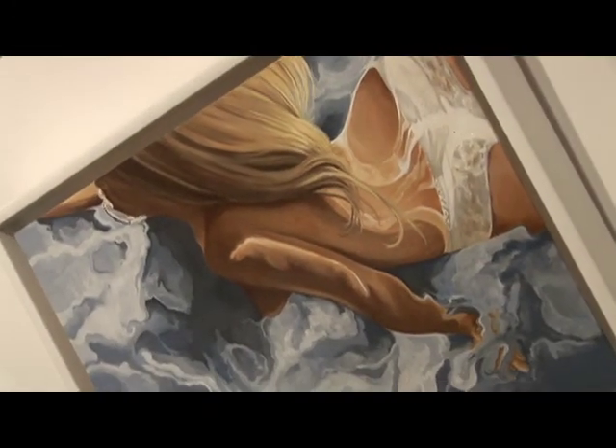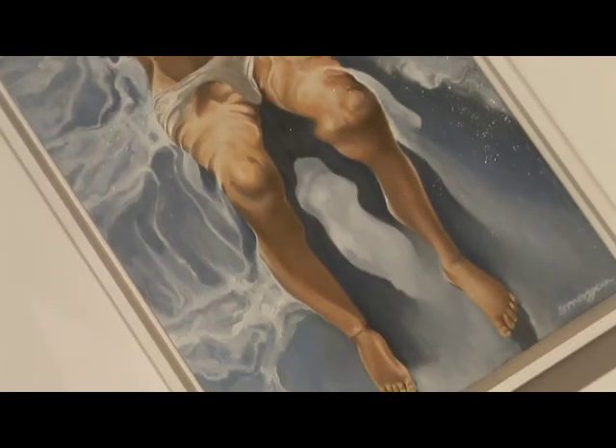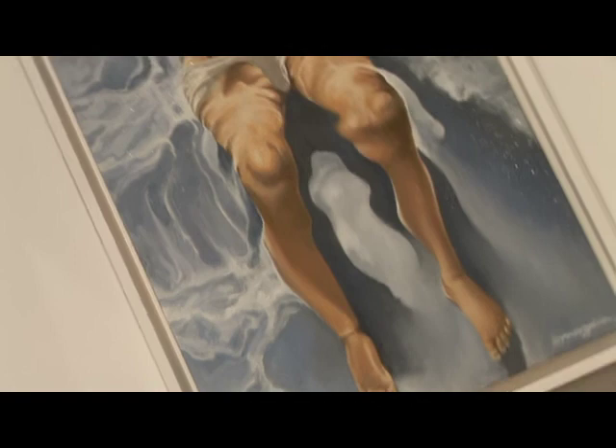These are all oil on board. The legs, for me, were quite significant because it looks almost like they're sitting.